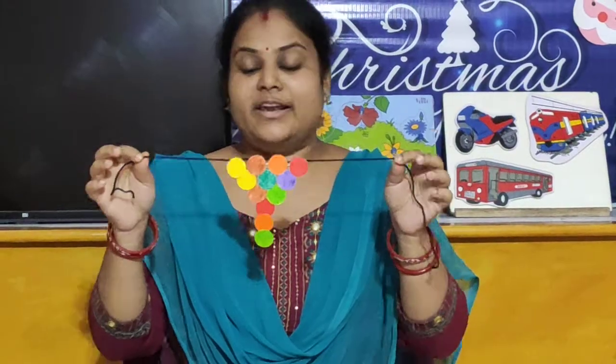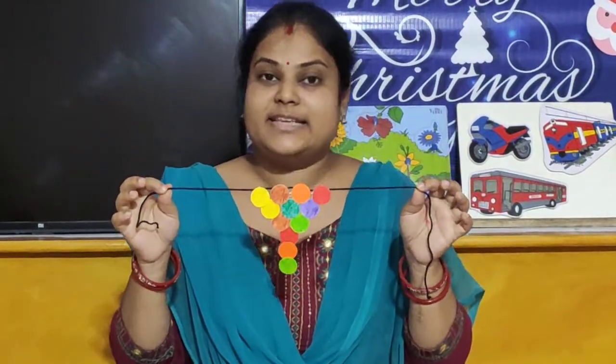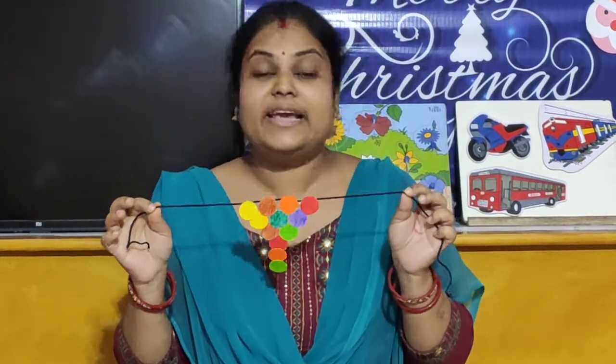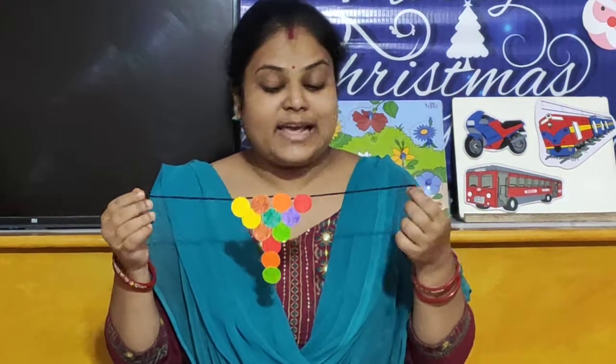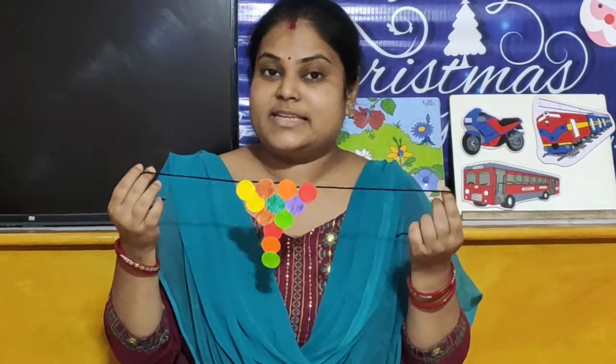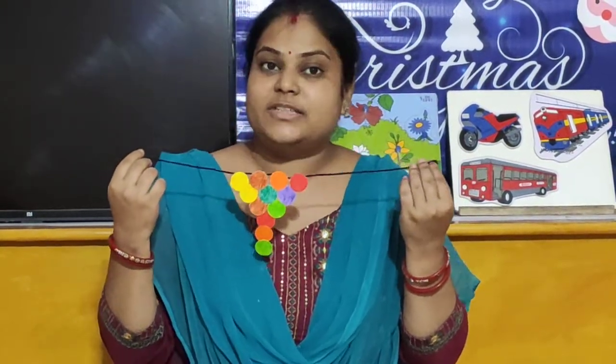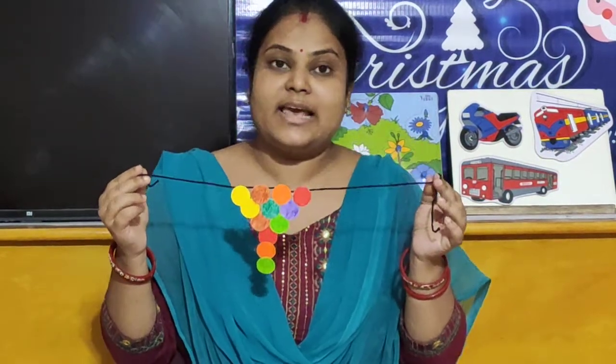So children, look here — our necklace is ready! Our take away necklace is ready. After completing this take away, you wear this necklace around your neck, take a snap, and send us on WhatsApp. Keep this necklace carefully. Bye bye children!